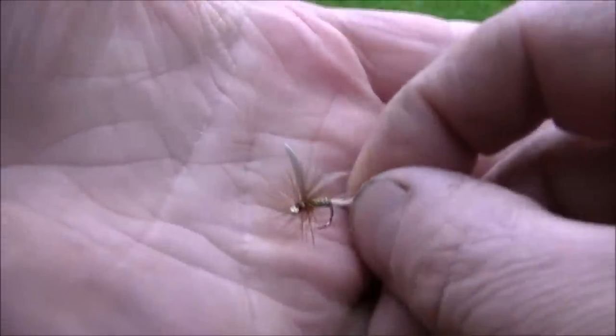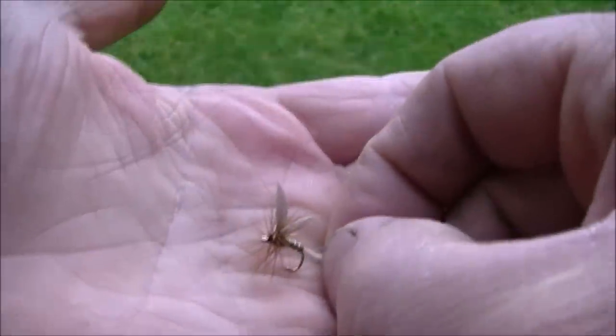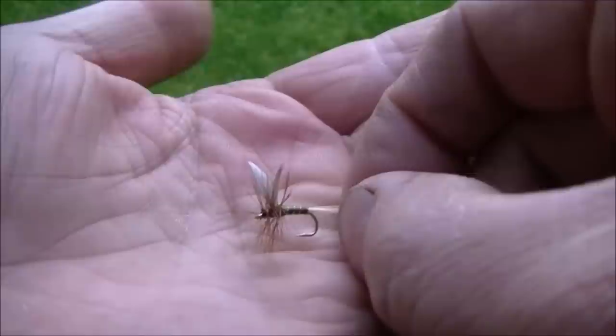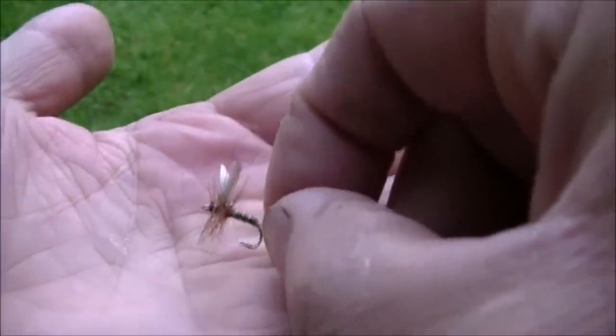This is the first fly I'll be using. It's an up-winged olive pattern. It's a little bit dry, and I'm going to be flattening this little barb down here to make it barbless.